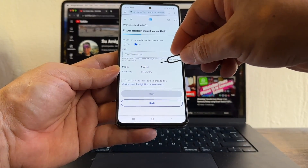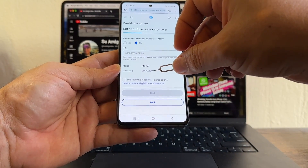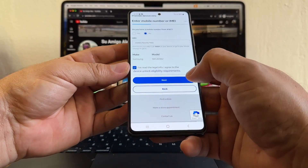Paste the IMEI and the portal recognizes the model as the SM-A516U. Now click here, and then click Next.